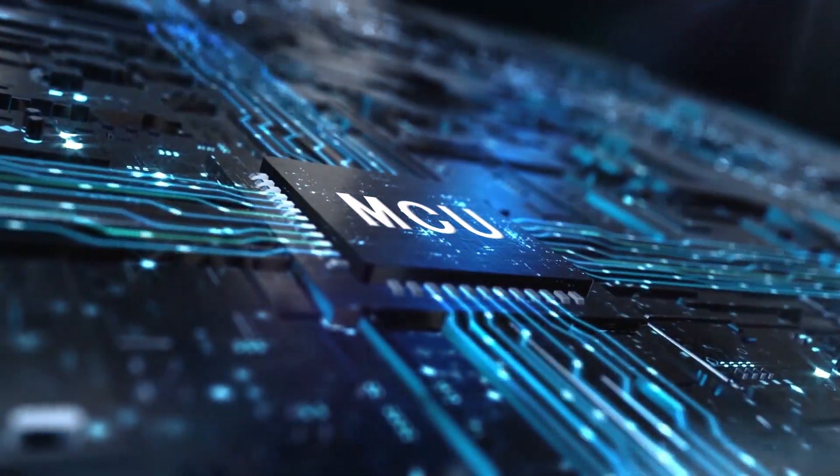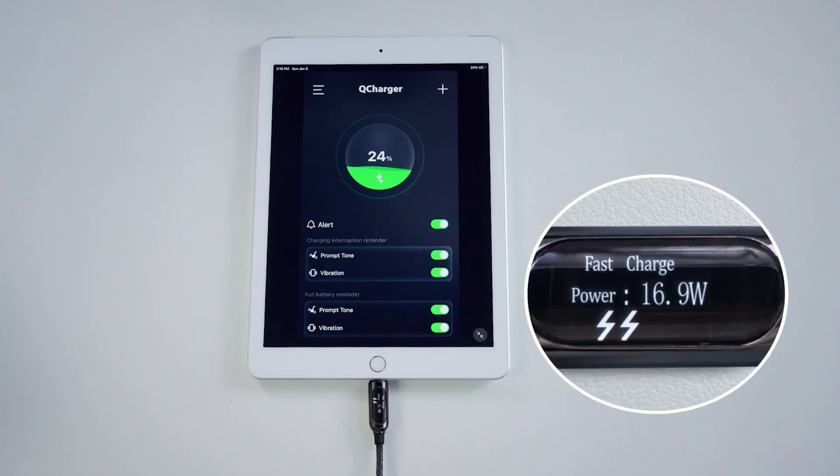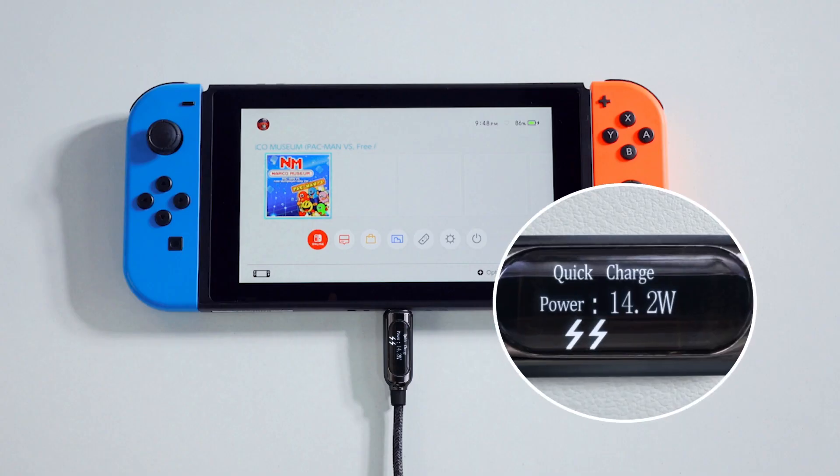With a built-in MCU chip, Pixel Cable can display the real-time charging output power. You can easily know when your device is fast charging or not.